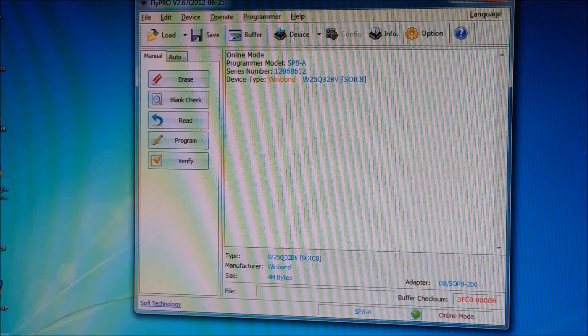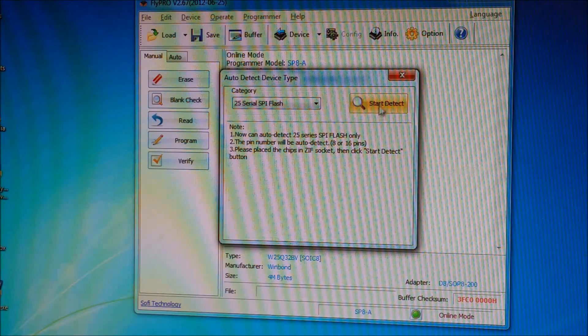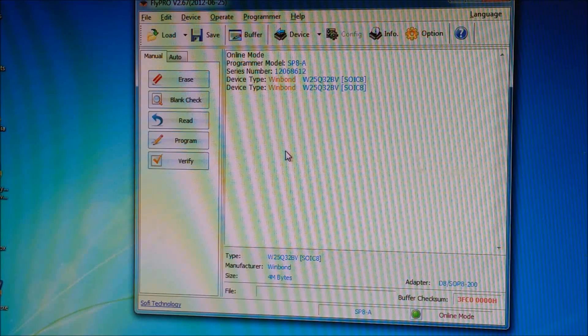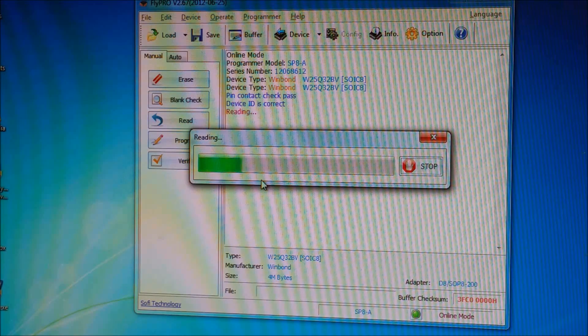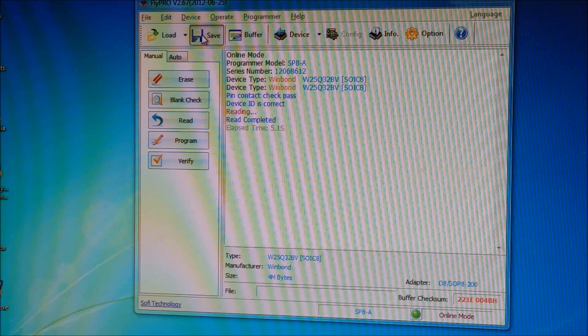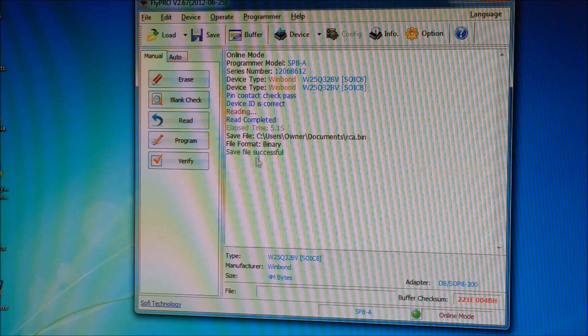Here's the program — it's called FlyPro. It has a feature where you go to auto-detect type. I've frozen the chip already, and you hit start detect and it gives you the closest chip type it thinks it is. I'm going to go to read and it's going to read the data out of the EEPROM and save it. Then I go into save, give it a file name, and it'll save it in my documents — I'll just name it RCA. Save file successful.